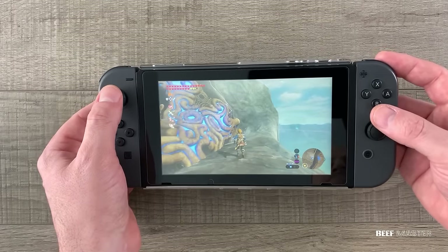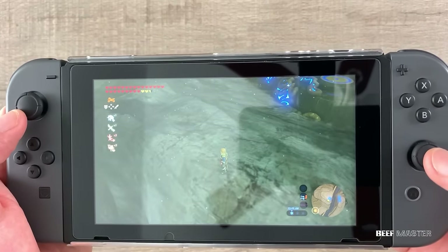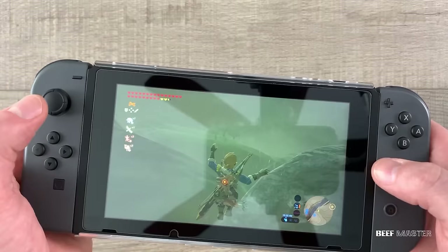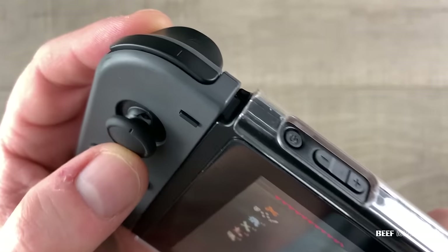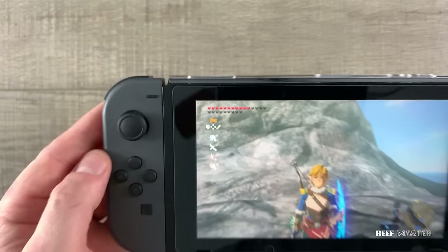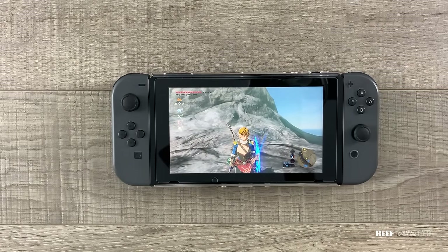We have a few problems. There's been no release date for Breath of the Wild 2, and our friend Link here keeps moving on his own — and that's bad, especially when standing on the edge of a mountain. The reason Link is having trouble standing still is because the Joy-Con is broken. But we're gonna fix that. Today we're gonna fix the Nintendo Switch.